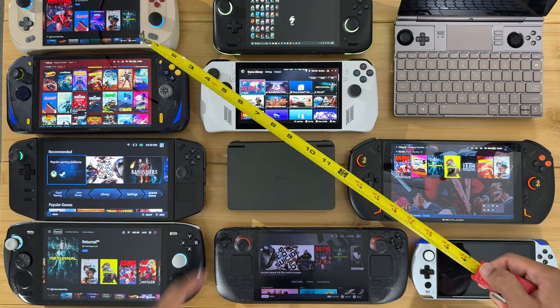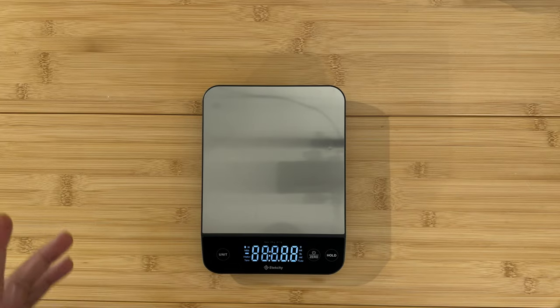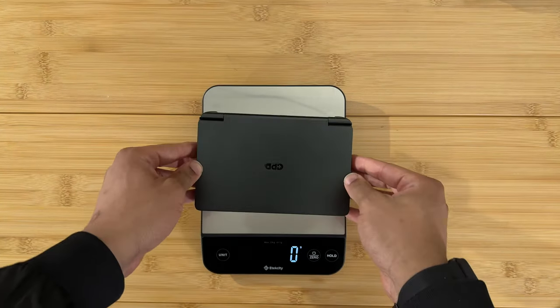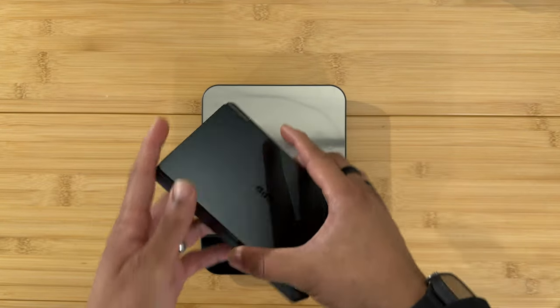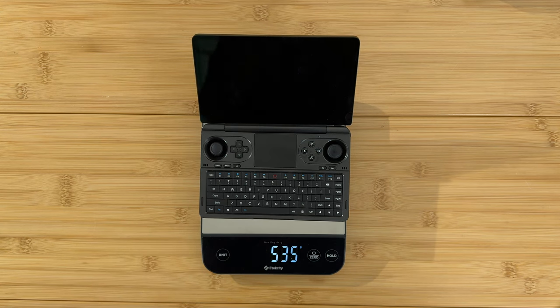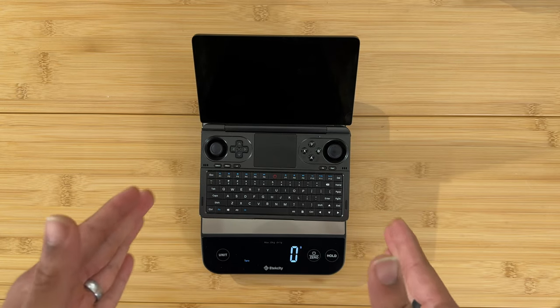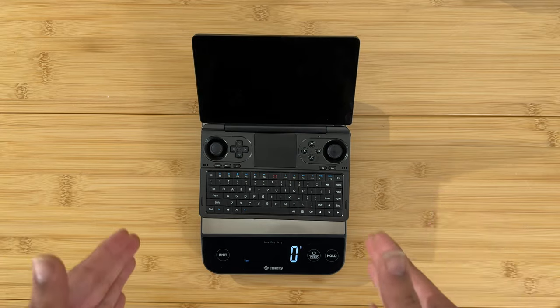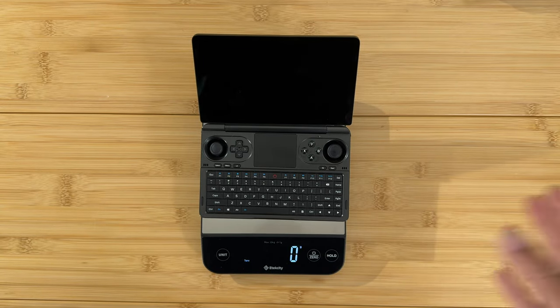Let's get our base measurements before the side-by-side comparisons. The GPD Win Mini weighs 535 grams — that's a good weight, one of the lightest 7840U handhelds around right now. We'll make this our new zero weight, so every other device will be either more or less than the GPD Win Mini.